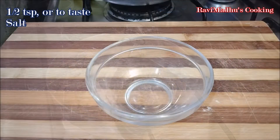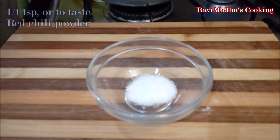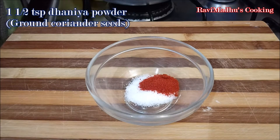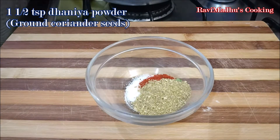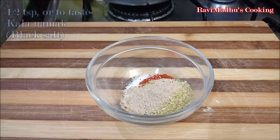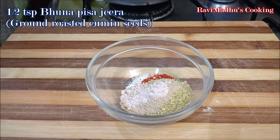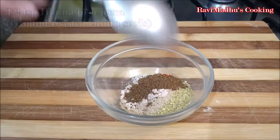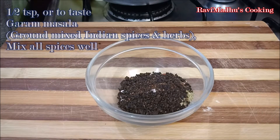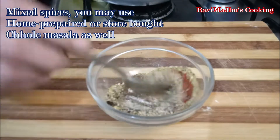Now let's prepare the masala for chholi. Add about one-half teaspoon of salt to taste into a bowl — remember we had already added some salt during pressure cooking. Also add one-fourth teaspoon of red chili powder, one and a half teaspoons of dhaniya powder (ground coriander seeds), one-half teaspoon of amchur powder (ground dried raw mango powder), one-half teaspoon of kala namak (black salt), one-half teaspoon of puna pisa jeera (ground roasted cumin), one teaspoon of pisa anardana (ground dried pomegranate seeds), and one-half teaspoon of garam masala — that is a mixture of ground Indian spices and herbs.